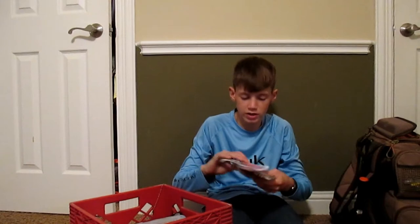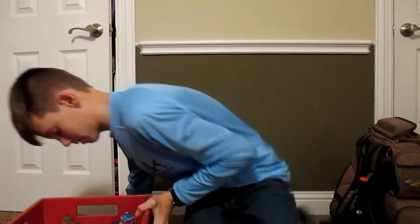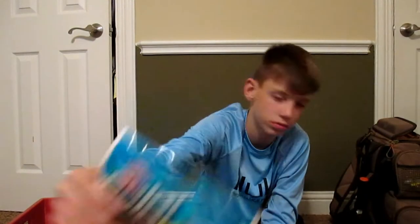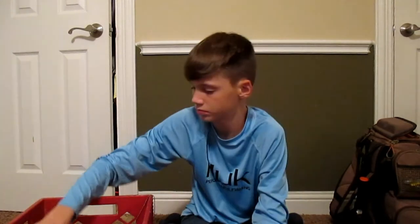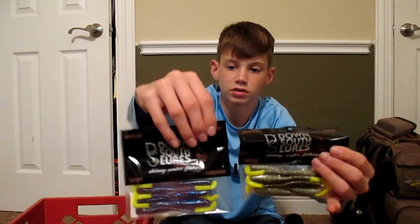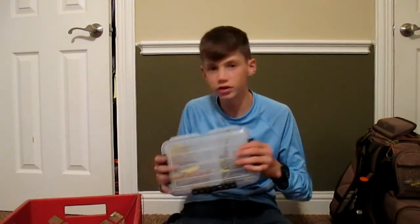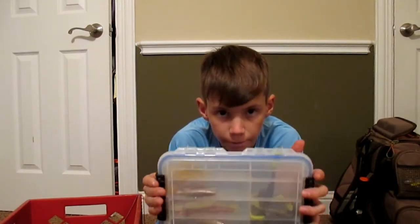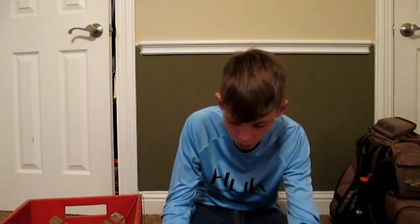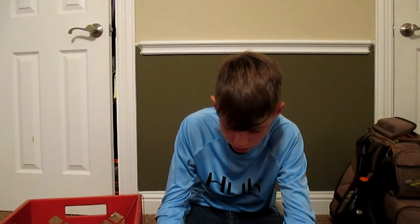First, I keep a lot of soft plastics in here — I'm trying not to hook myself. I keep a lot of Gulp soft plastics, and then some D.O.A. BaitBusters, which are the main lures I throw for saltwater. Next thing I have in here is this tackle box — my soft plastics tackle box. If you haven't seen my tackle video, go watch that. I also keep a few topwater lures and just a few other lures that I know I'm going to want to use that day on the water.